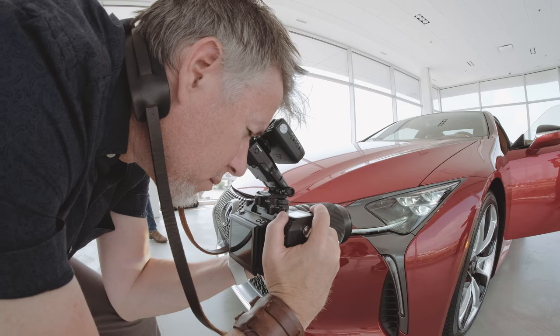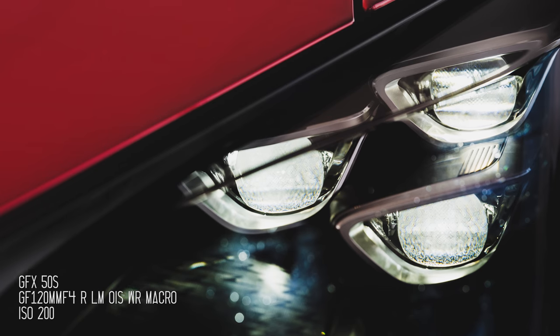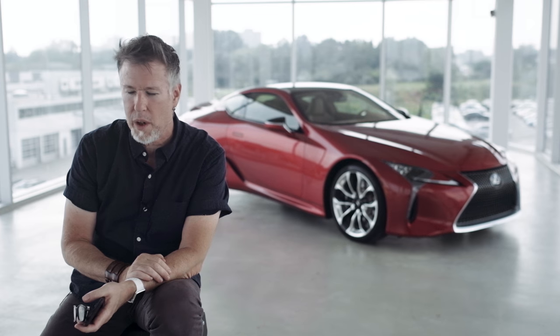I don't need to adapt to this camera — the camera adapts to me. That's a big, big thing. That's what you want when you're working. You want your tools to adapt to you and not the other way around.